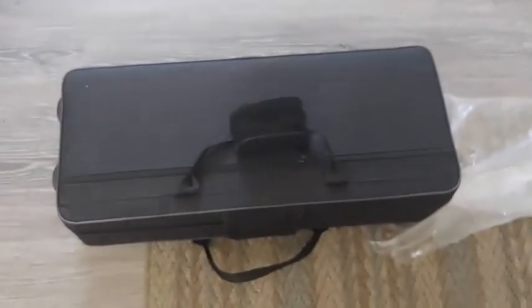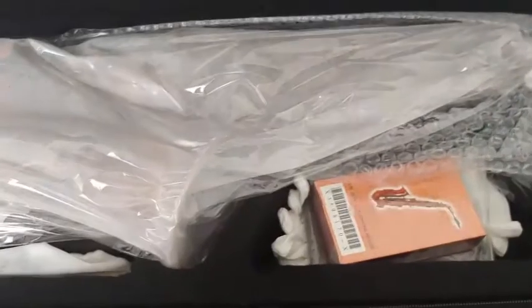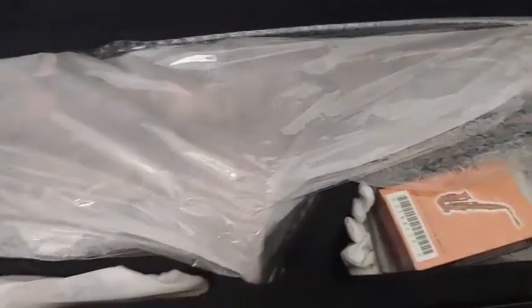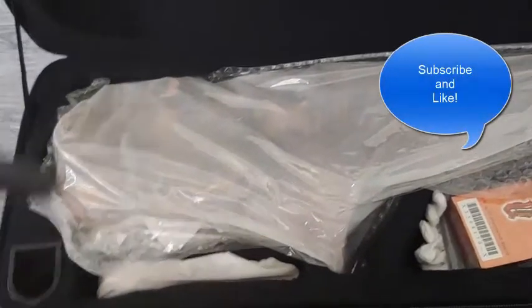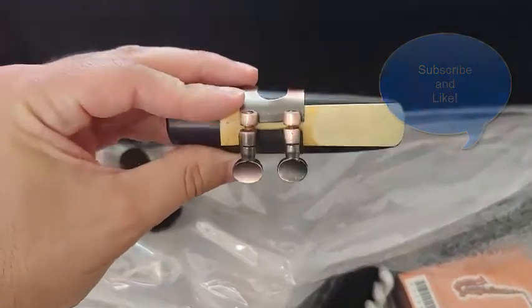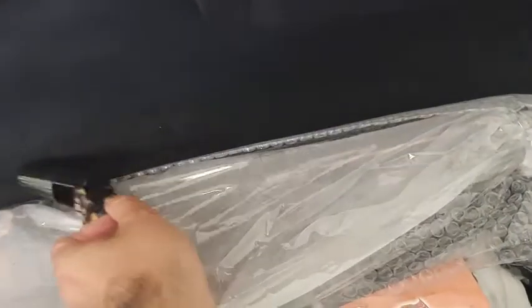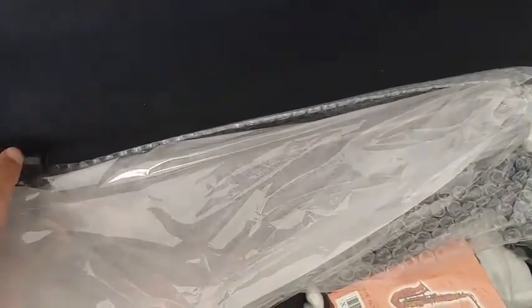Hey everybody, just doing an unboxing here of a Slotte Bronze Alto Saxophone. You can see it's packaged up pretty nicely here. I've got the mouthpiece and a reed attached to it — not really good practice, but it'll probably be playable at least if I put a different reed on it.